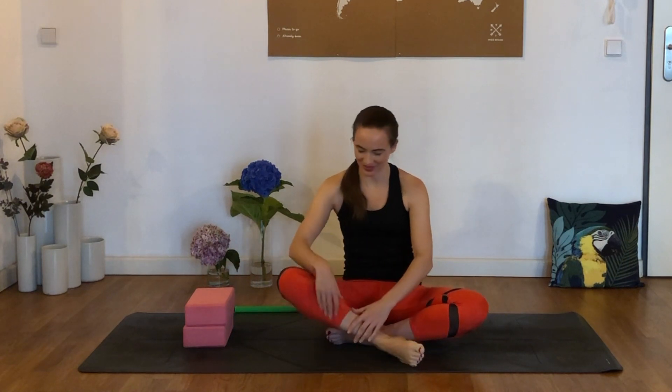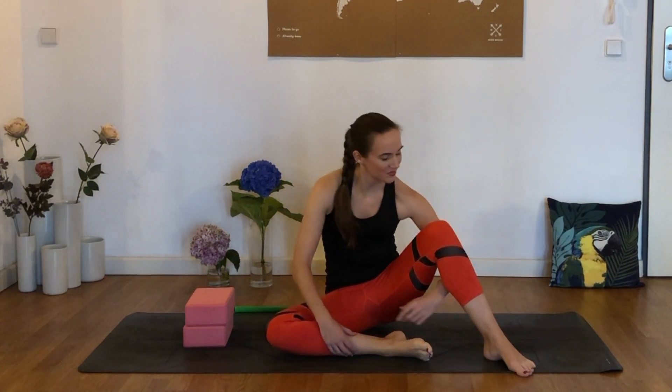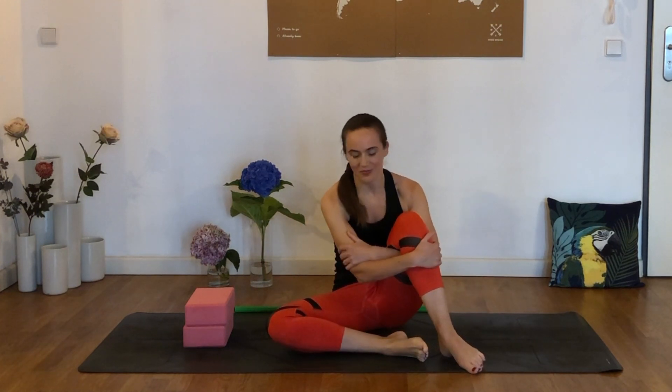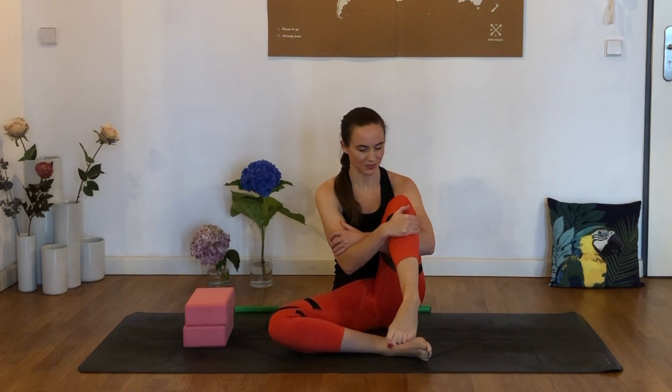Let's try the other side. Left arm slides under the left knee, hold on to that knee with the right hand, and take those circles again. These are called controlled articular rotations, or CARs, and they're just nice to do anytime we have a couple of free minutes, just to loosen up that joint a little bit. And reverse directions.